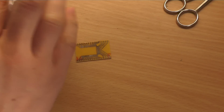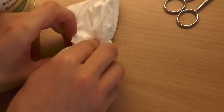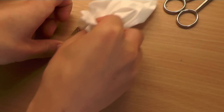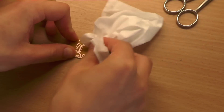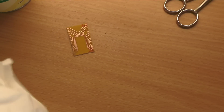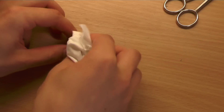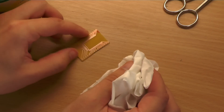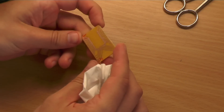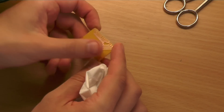The traces are still covered with toner now, so we have to clean this up. I am using acetone to clean off the toner. This is really satisfying, especially if you're doing this for the first time.